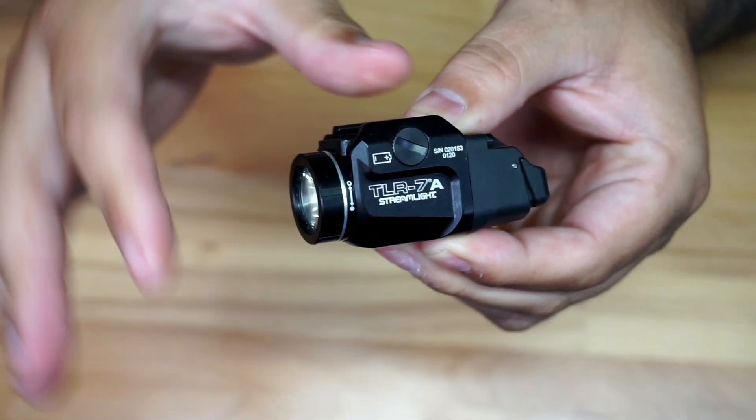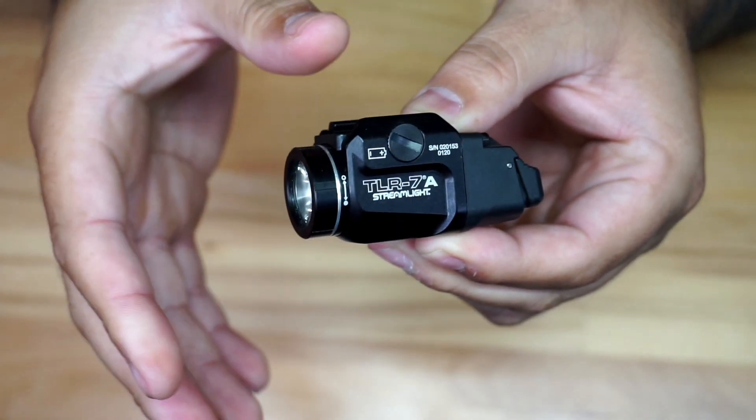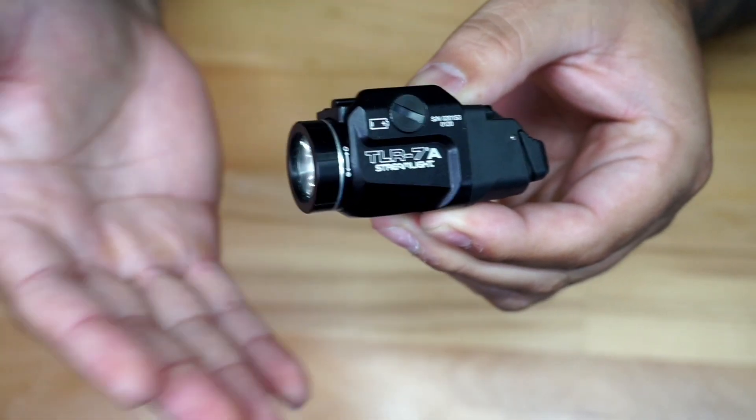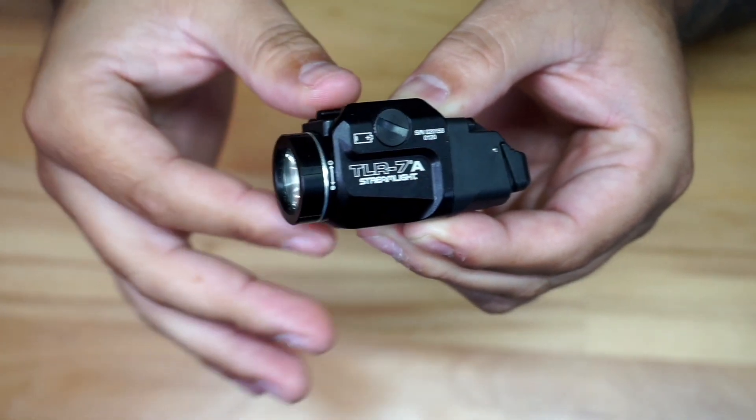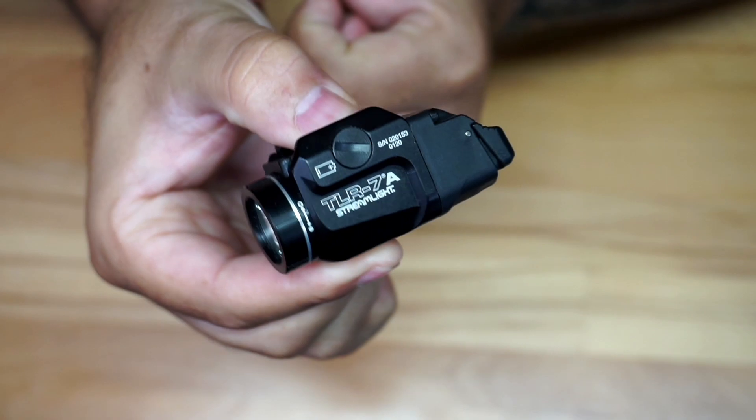You have the TLR 7A, you also have the TLR 8 which includes a laser, and you have the TLR 1 HL with a thousand lumens if you're looking for more output. So you have a lot of choices. I've used this one a lot and it's a pretty decent light.